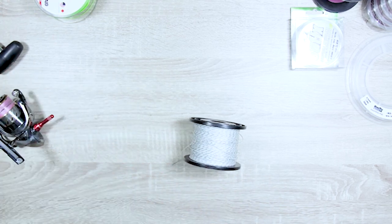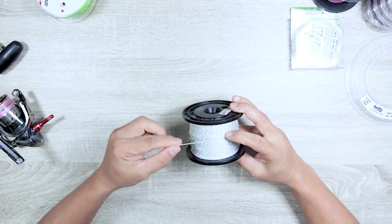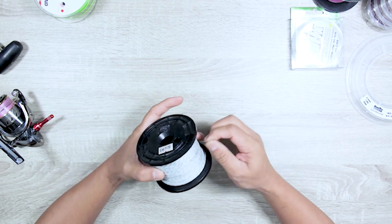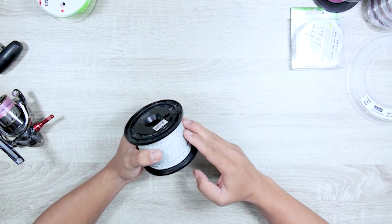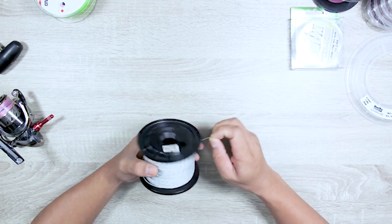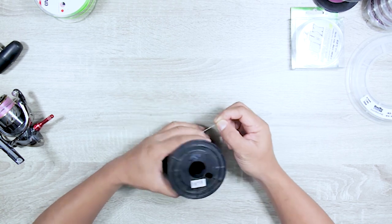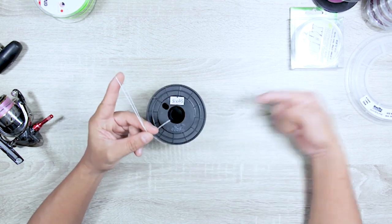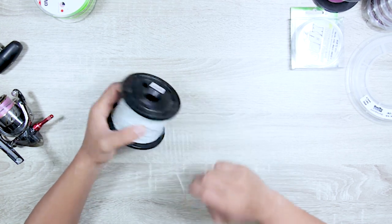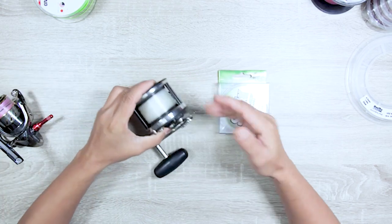Dacron was heavily used in big game saltwater fishing for marlin and similar species. It usually comes in white or light brown. Old-school Dacron doesn't rot and isn't as affected by UV as mono. Its primary use back then was as backing — you'd splice some line on top. Another use is making a loop and connecting your main line through it — that's called a wind-on leader.